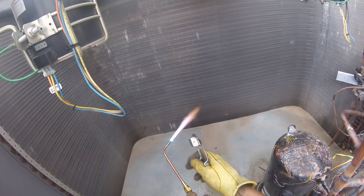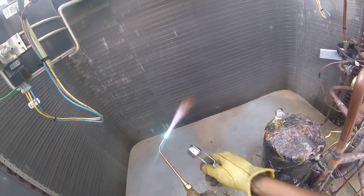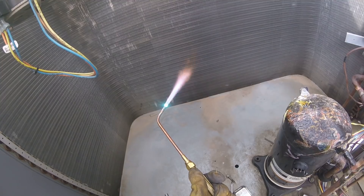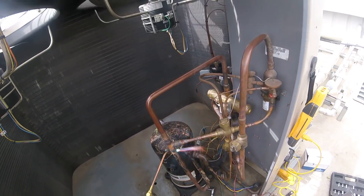You want that flame to have a little blue on the tip. See how it got a long blue? I'm going to break it in with my oxygen to make it shorter. I'm going to burn some of that plastic off.